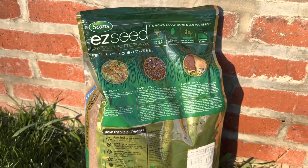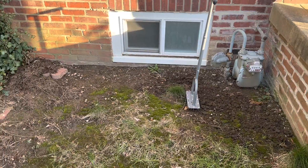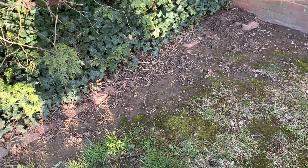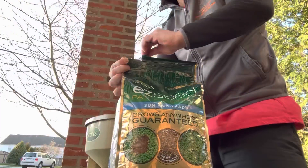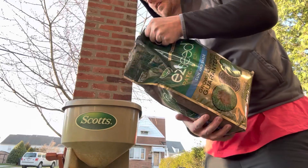One of the key benefits of Scott's Easy Seed Patch and Repair is its ability to germinate quickly. Users have reported seeing new growth in as little as one week after application. The product is also designed to be long-lasting, providing ongoing nourishment and protection to the new grass as it grows.